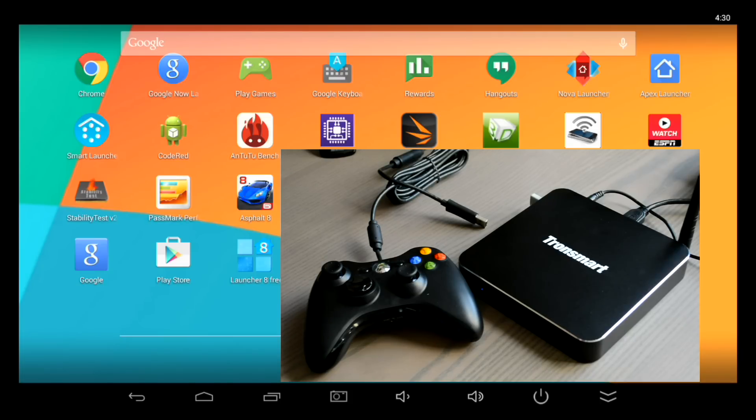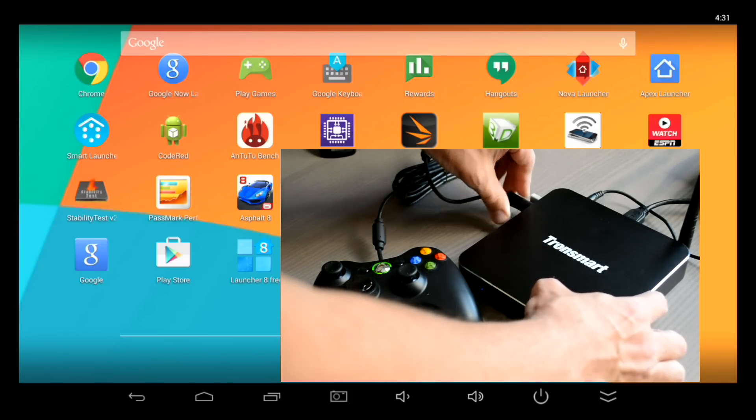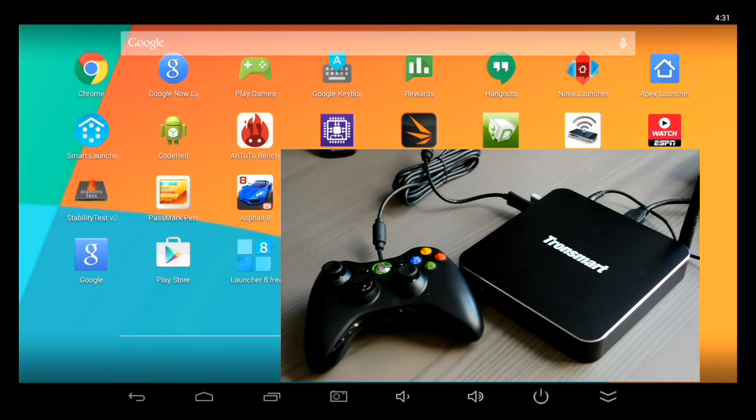Hey everybody, this is Tim from AndroidPCReview.com. We get a lot of questions here about using game controllers on Android TV boxes, so I wanted to do a quick video on connecting the Xbox 360 wired controller to this Tronsmart Draco.